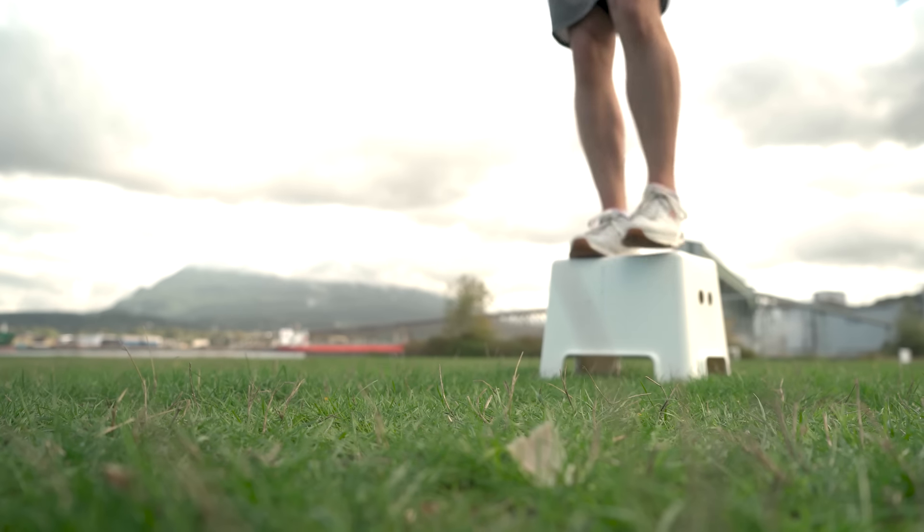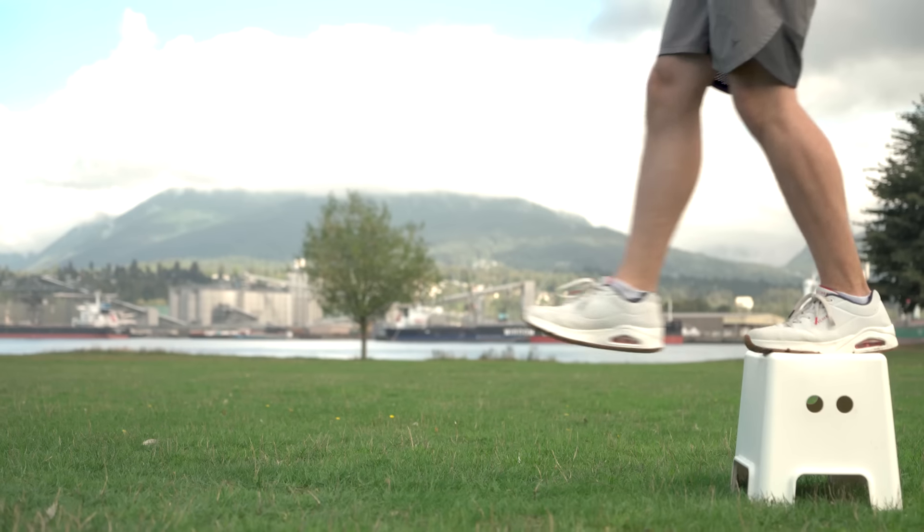Sean also recommends adding depth jumps — standing on a box, stepping one foot off, and working on your landing. This trains eccentric versus concentric strength, and the better you get at landing, the higher you can jump. He uses a car analogy: you could have the fastest Ferrari, but without the right brakes you can only go so fast. On expected gains, Sean says it's not linear but he wouldn't be shocked for me to add anywhere from two to six inches depending on where I'm at.